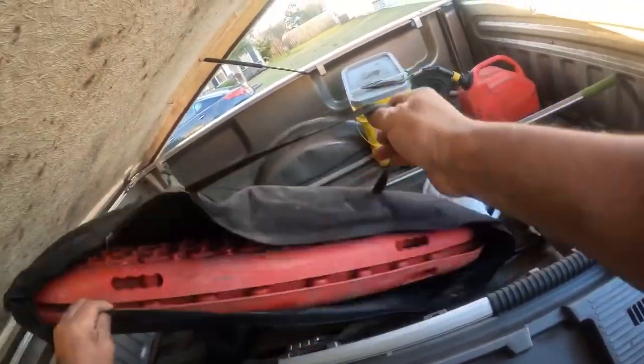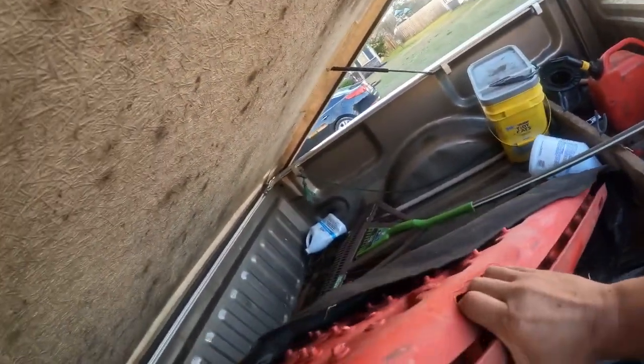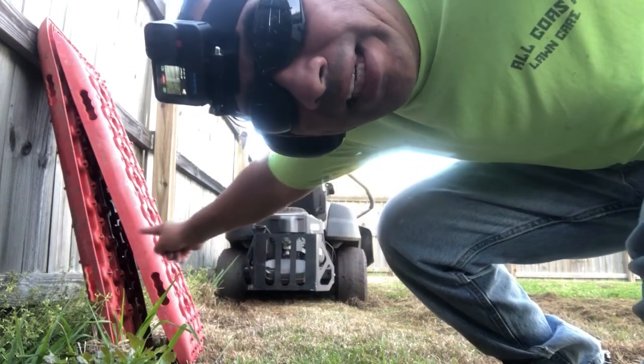This is why I have these little traction boards, y'all — just in case you run into a situation where you're stuck. See, I'm stuck? This is gonna get me out.